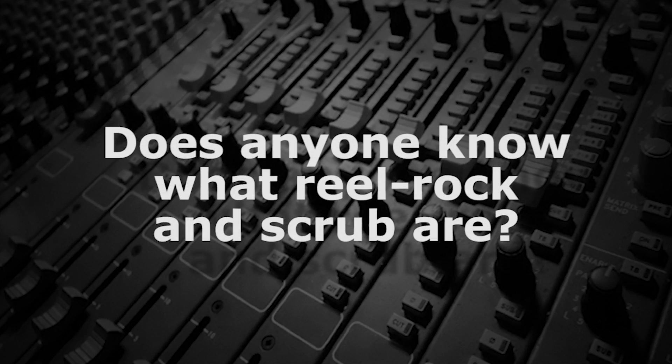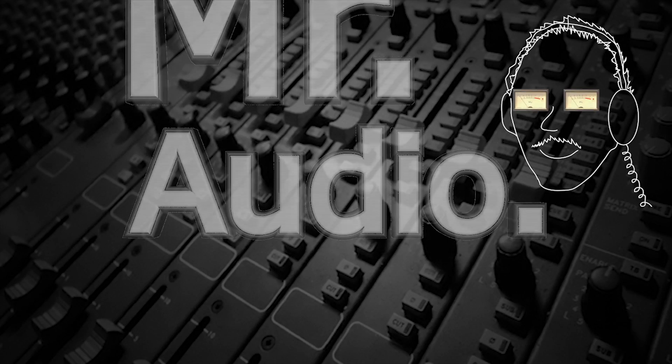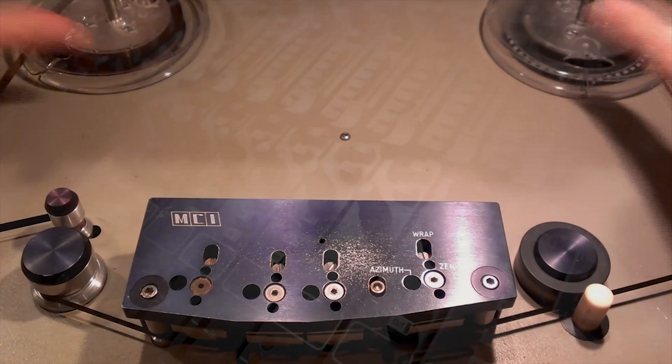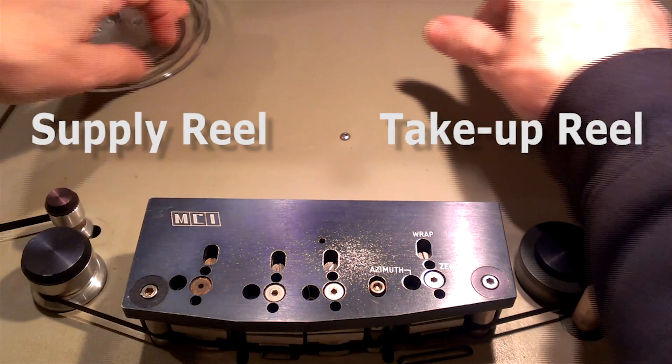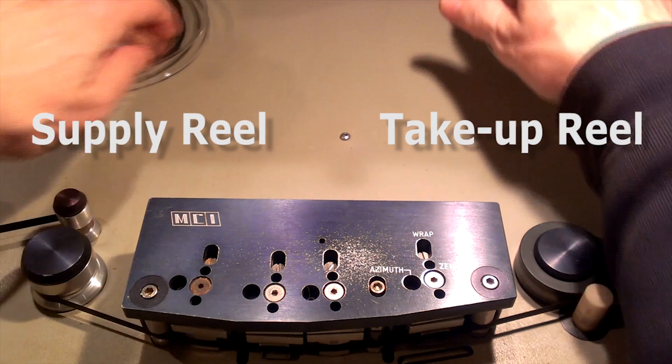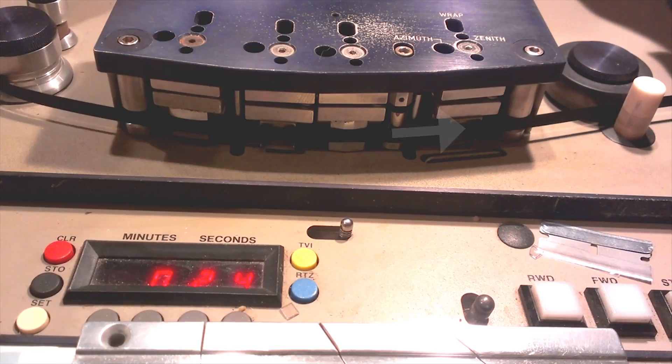Does anyone know what Reel Rocking and Scrubbing are? Tell us, Mr. Audio. When working with magnetic tape, audio engineers would locate edit points by grabbing the supply reel with their left hand and the take-up reel with their right hand, and moving the tape very slowly a short distance across the heads.